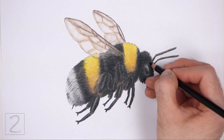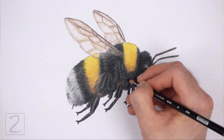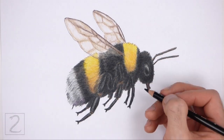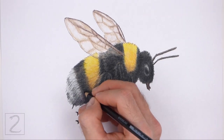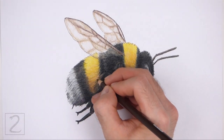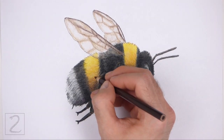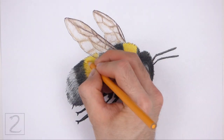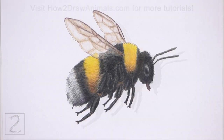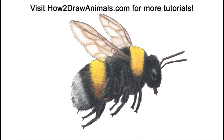Keep coloring until you're happy with the result. And that's it for the bumblebee. Don't forget to pause the video to draw at your own pace. Also, please visit HowToDrawAnimals.com where every step of this tutorial is broken down into an individual image. If you enjoyed the video, please leave a like and a comment. Also, subscribe for more videos in the future. Thank you for watching and until next time, keep drawing!